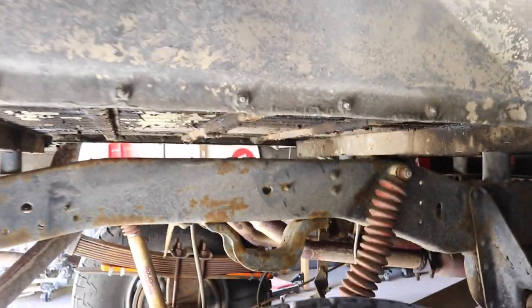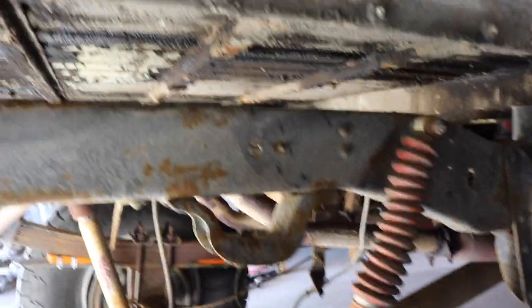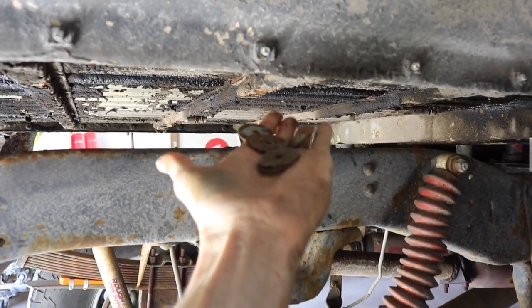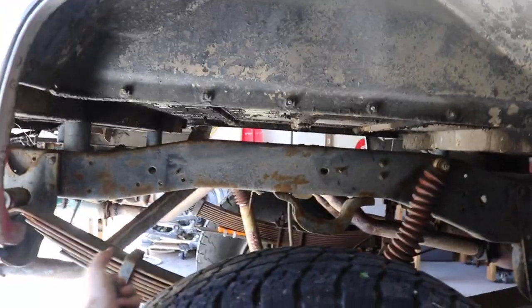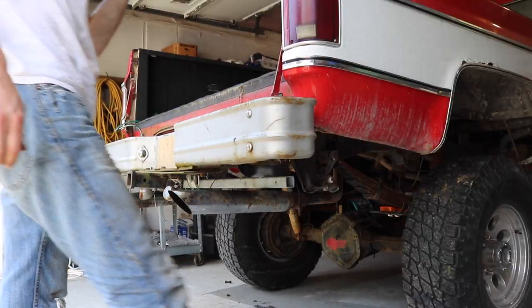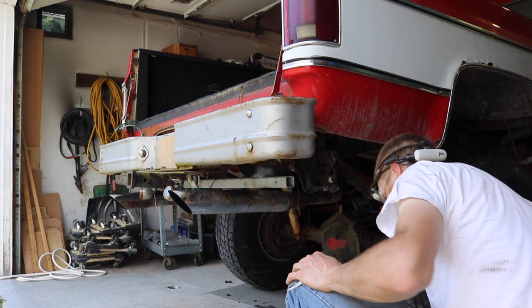It's fun working on this truck again, it's been a long time actually working on it. Got all the crap I put in there years ago with all these fender washers and self-tappers. Saving all the washers. Look at that — clear view right through there. Body lift, baby. Going to get this bumper off; these bolts haven't been out for a long time.